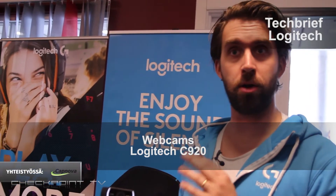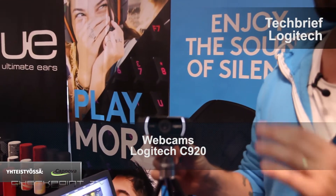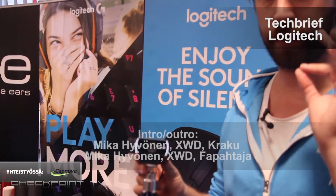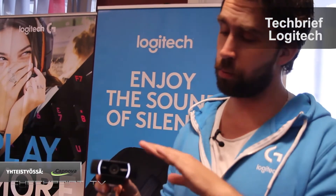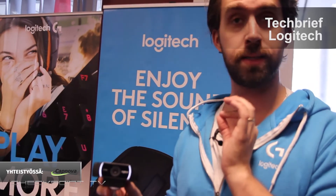We have recently released our latest webcam, the new prime model: the C922 Pro Streaming Camera. This is a camera we really went for pro streamers — we are aiming for the high segment, for everyone who enjoys doing video logs or anything similar. What we have really done is upgrade it to 720p with 60fps.